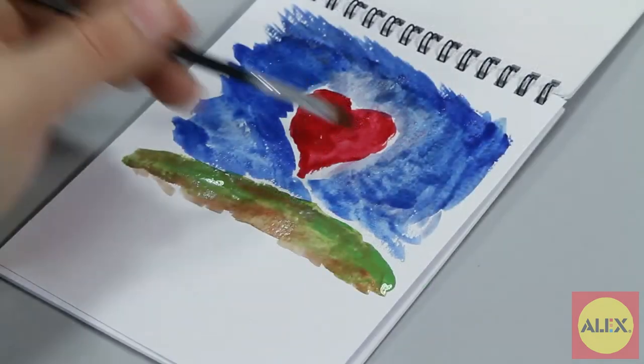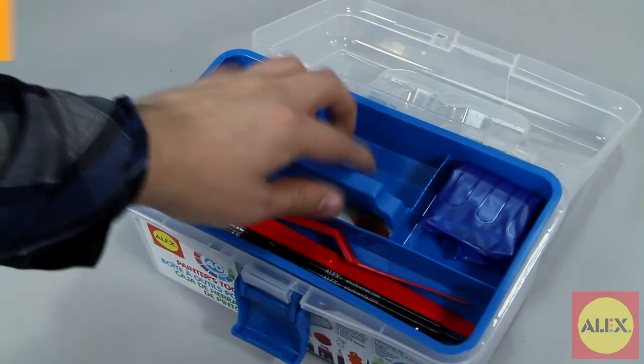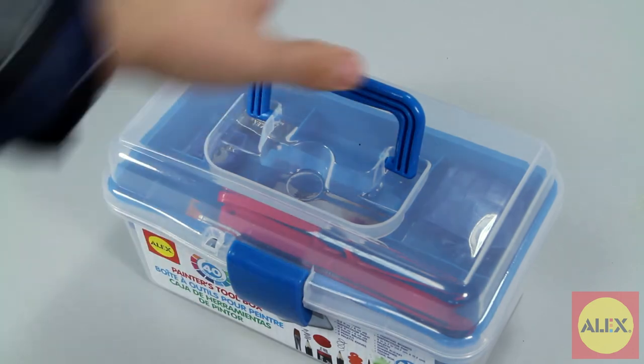Once you open the case, the possibilities are endless. And when you're done, everything goes right back into the toolbox case for easy cleanup and storage.